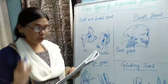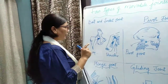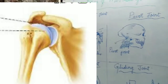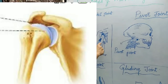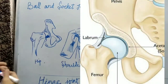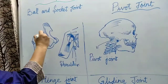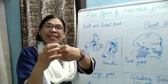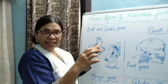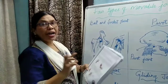Hip and shoulder joints are ball and socket joints. The upper end of the humerus and the femur are cup-shaped. The upper end of the humerus — that is in the hand — and the upper end of the femur are like a ball. These fit into the shoulder girdle and hip girdle, which are cup-like sockets. Because of this arrangement, there is movement in all directions.